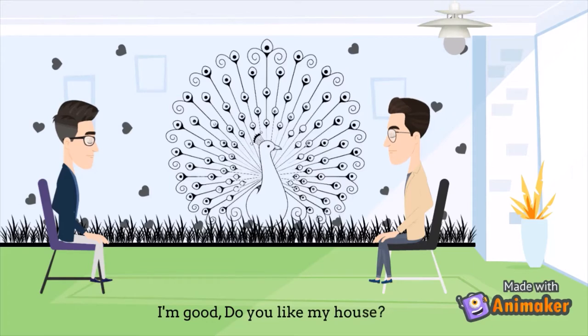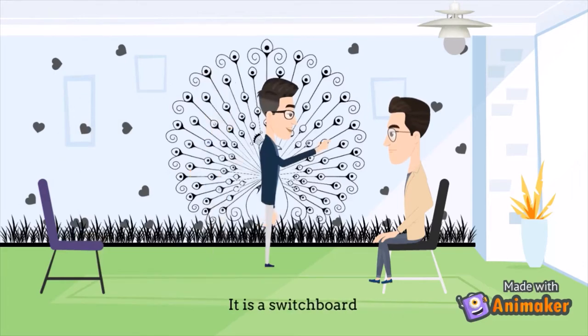Do you like my house? Yes, it's great and the wall art is beautiful. Thanks. It is not just wall art — it is a switchboard.